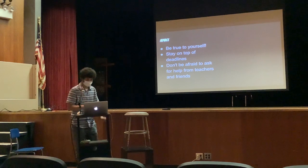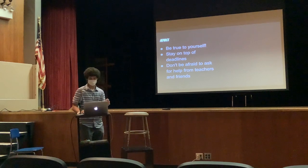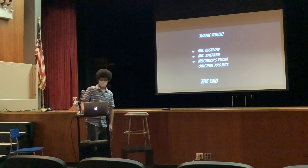And then lastly, some advice: pick a topic and a project that you'll want to do the whole year. Put yourself first — do something you want to do. Lastly, stay on top of deadlines and don't be afraid to ask for help. Thank you to Mr. Bigwell, Mr. Shepherd the master electrician, and my neighbors from the original project. Any questions?